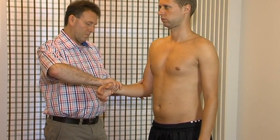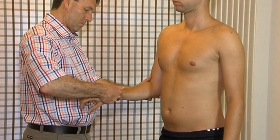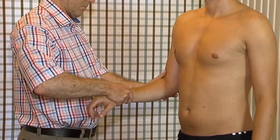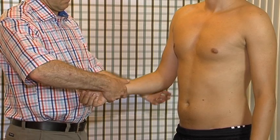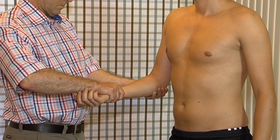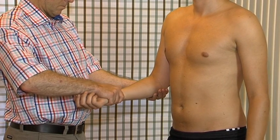Passive pronation. For assessing the elastic end feel, only a very slight overpressure is needed at the end of range. If too much pressure is applied, the necessary information cannot be felt anymore. Passive supination. The end feel is elastic. Notice the long thumb contact — it helps to really reach the end of the movement.